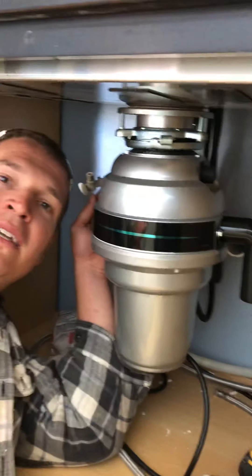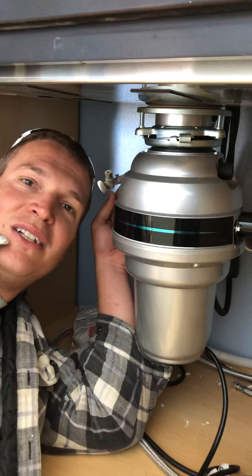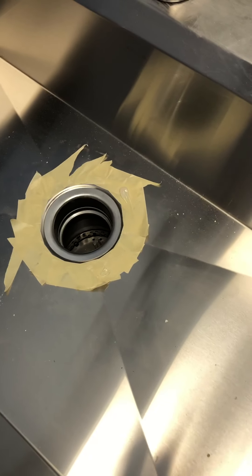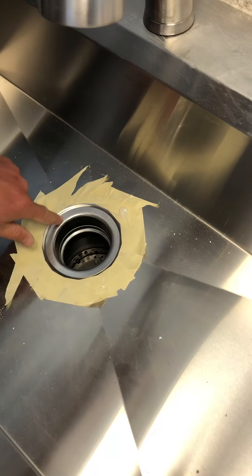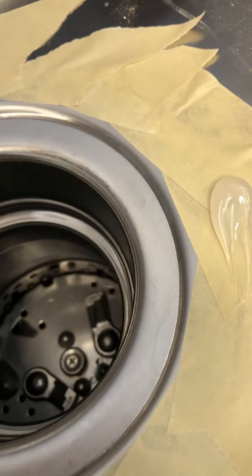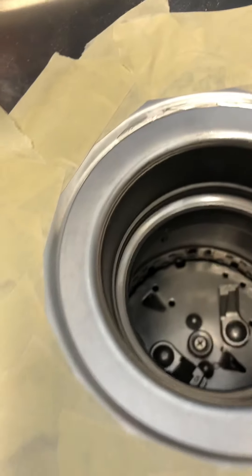That's how you properly install a garbage disposer. You can see the silicone kind of squeezing out on the edges — you don't ever have to worry about anything leaking in there. Thank you guys for watching and please subscribe.